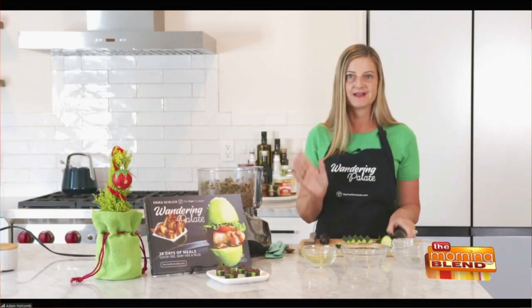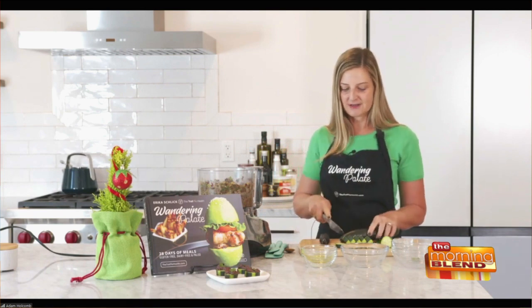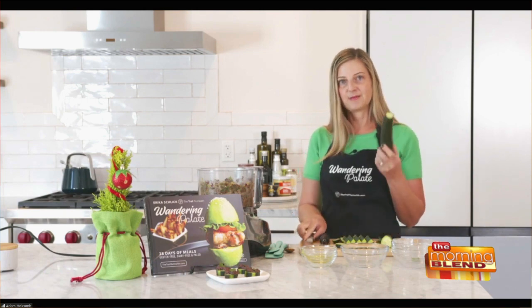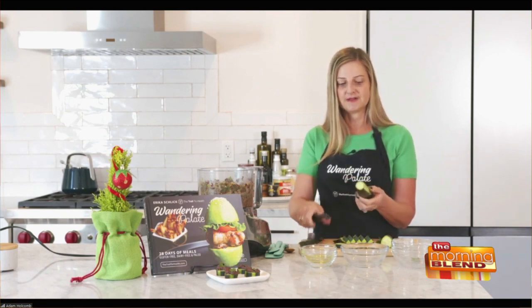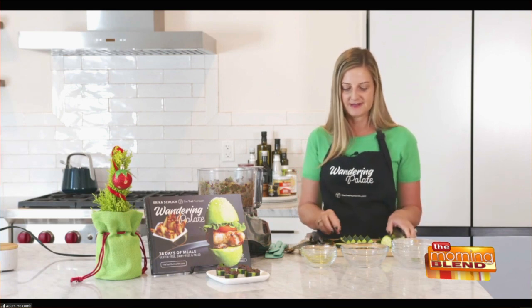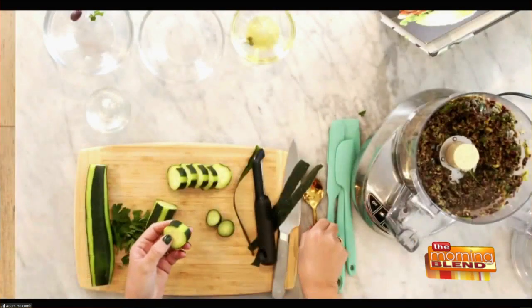So we've got our tapenade made. Now let's talk about our crackers. I've got my cucumber here — I just cut off the ends and you want to try to get the slices to be pretty even. Before I slice it, what I do is an alternating peel. I don't take off the peel entirely because the peel helps give it a little bit of structure, especially when the tapenade is sitting on it. I've got some that's already sliced here — you want to do it about a quarter of an inch thick.